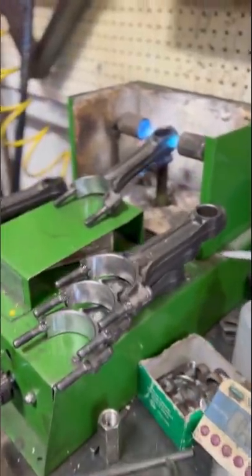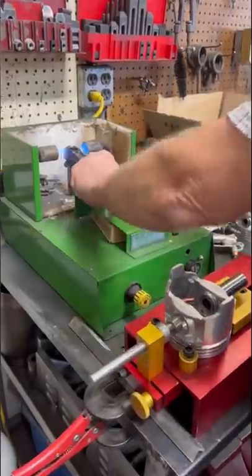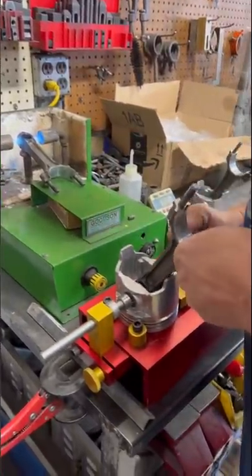A lot of the connecting rods that we resize in our shop end up being sold on our website or on our eBay store, but since this set is for a build here in the shop, we're going to move on to installing the press-fit pistons.